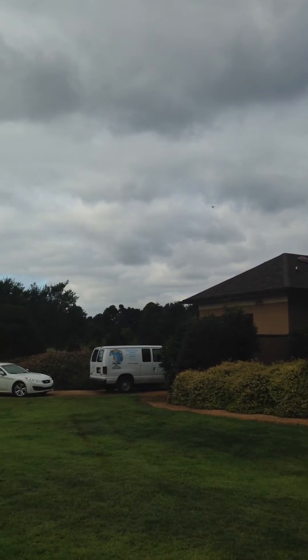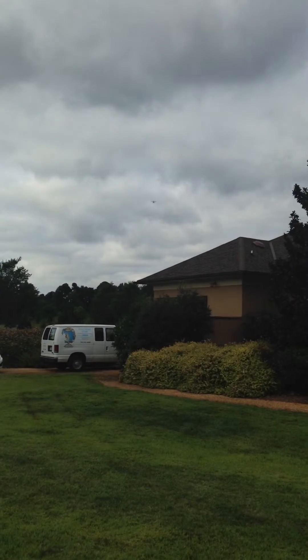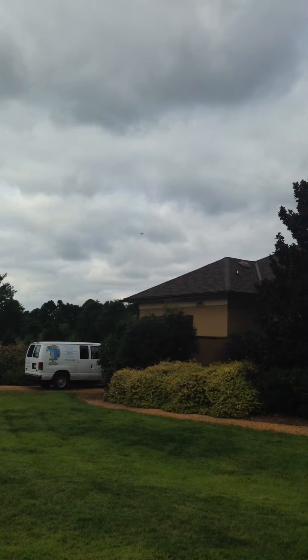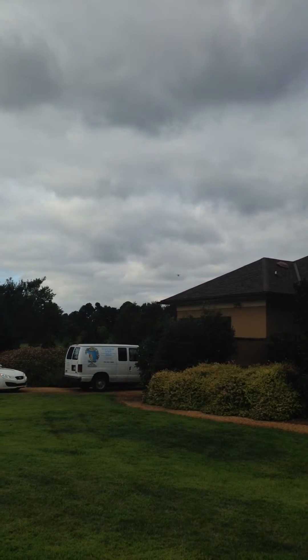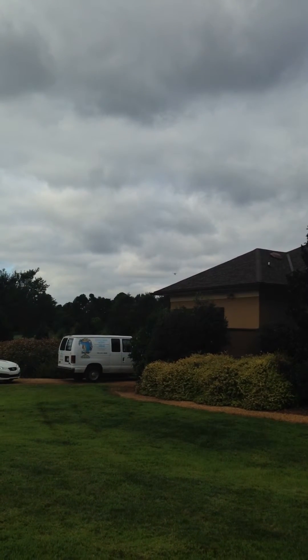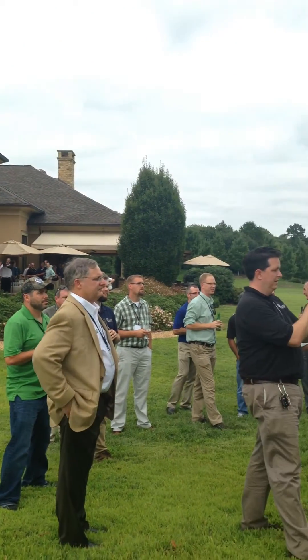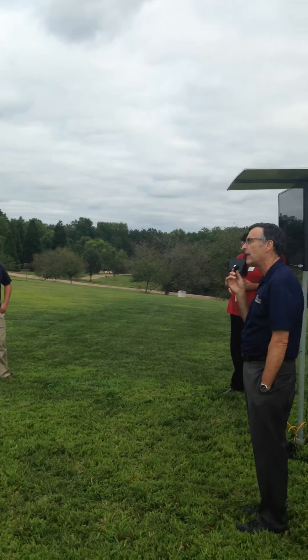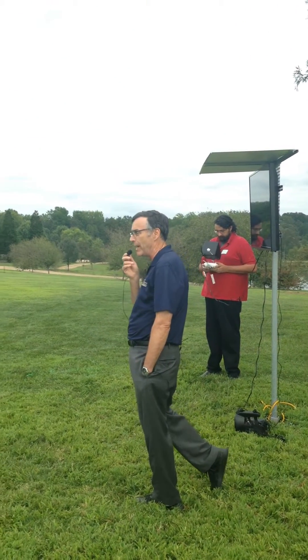We're happy to talk about things we can do. Certainly we can send a string up there if we want to run a climbing line over a tree. We can't fly through trees right now — our controls aren't quite that good. We can get pretty close to them, but we like to stay a little bit outside the canopy. We've had a few run-ins with trees, and let me tell you, when it comes to trees and drones, the trees always win.